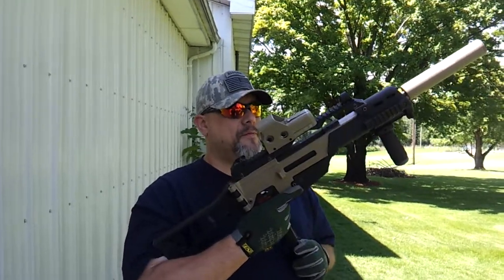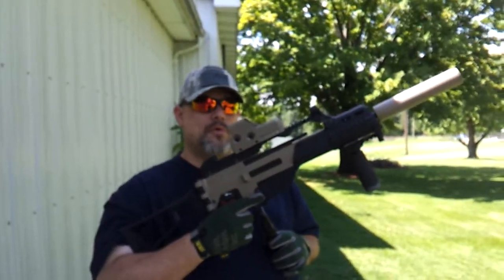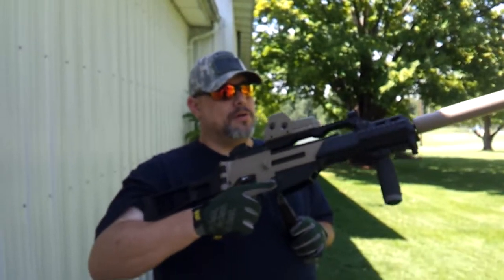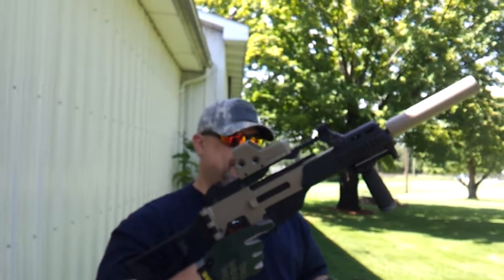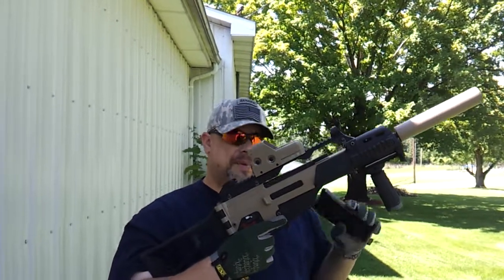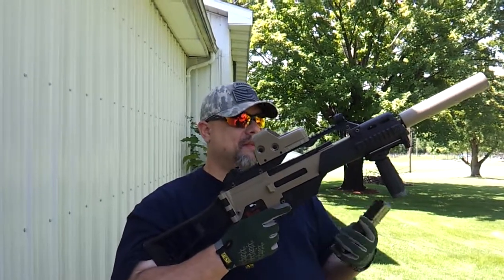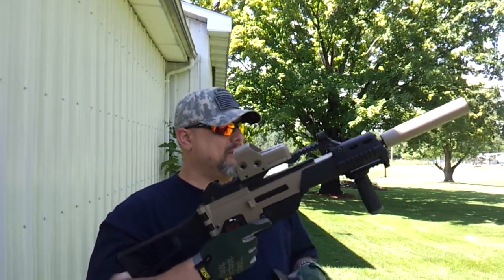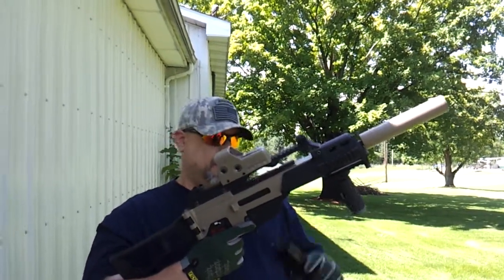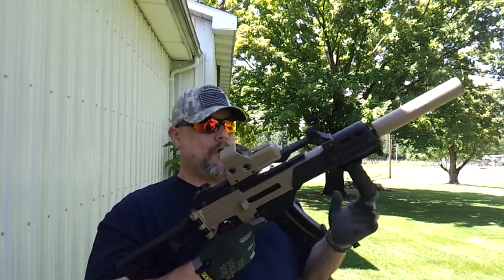Hello everybody, Jedi270 here from AirsoftRx and TX911gear.com. You're looking at the WE-G39C refit. Like I do with just about every single one of my guns, I make it a little bit more mean. This one I got from my son Pyro and I immediately started doing some work to it.